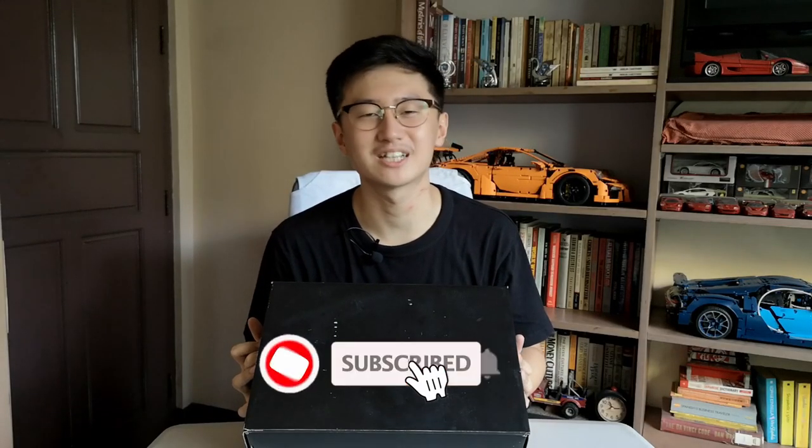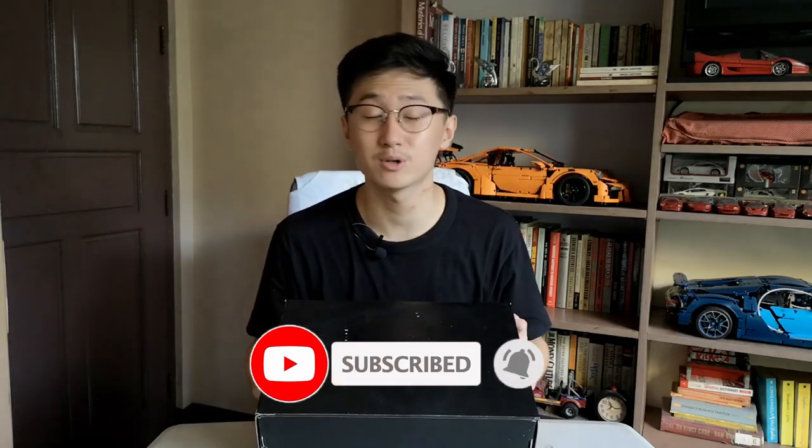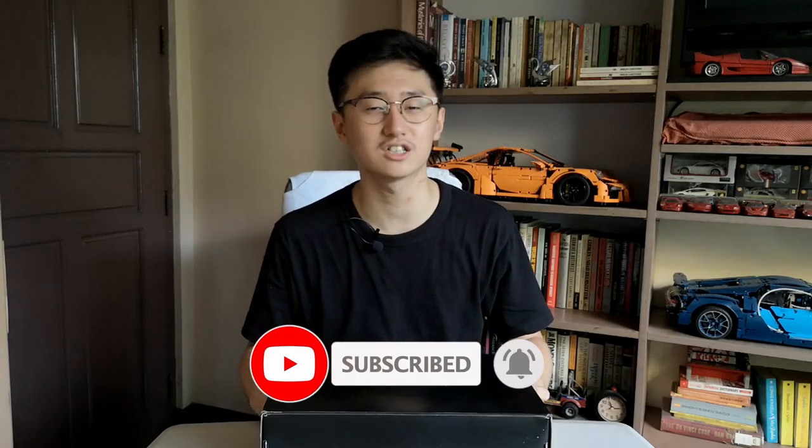If you guys haven't subscribed to the channel, make sure you guys do so. I'm posting videos weekly about sneakers and about the sneaker head life.